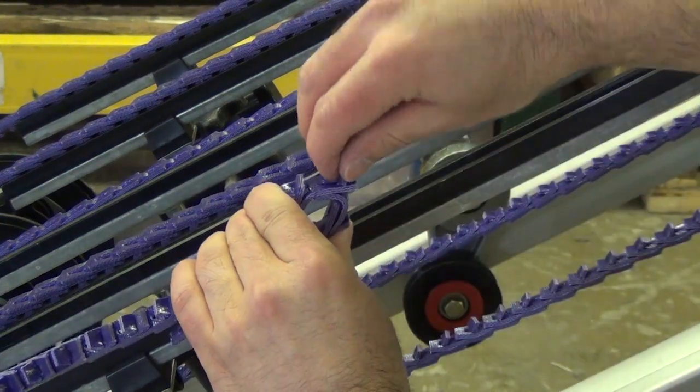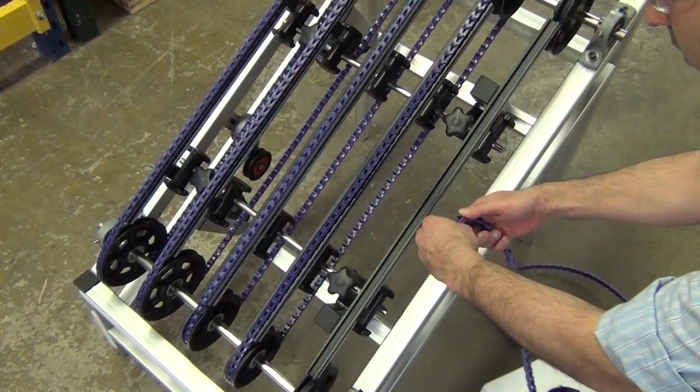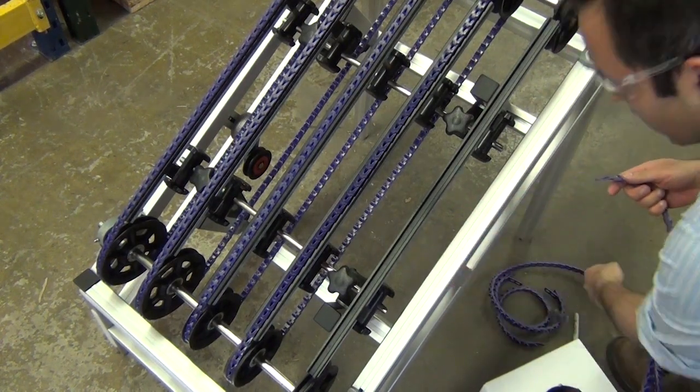Disassemble the belt removing both marked tabs. Remove approximately one to two percent of the belt from the hand tight length to assure proper installation tension.